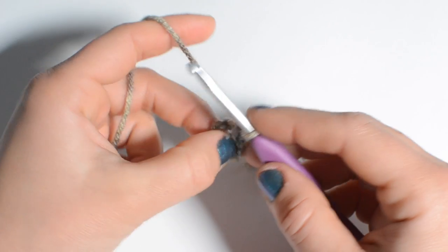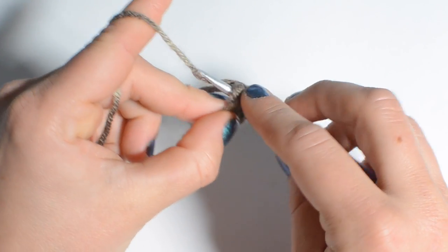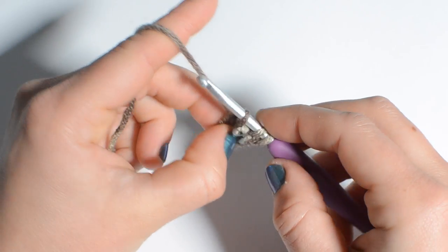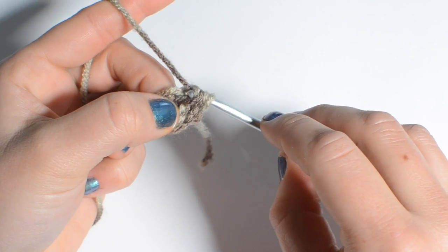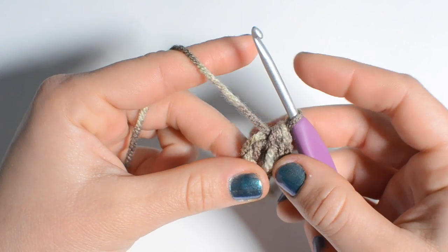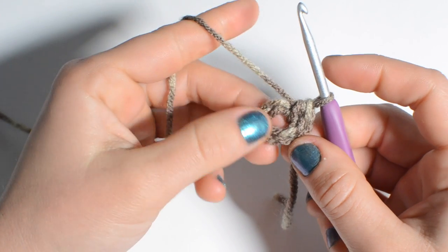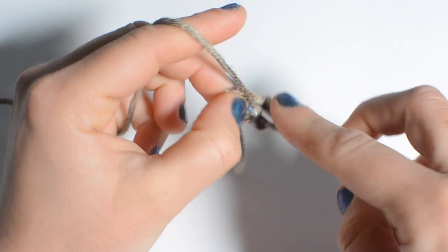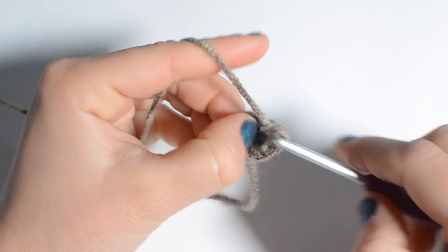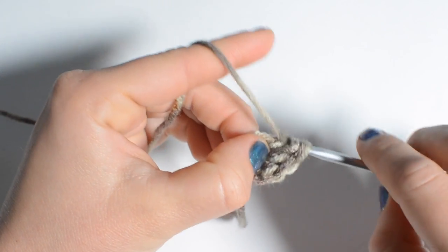We're going to do nine half double crochet. I'll show you one time: that's a yarn over, insert through the center, pull the yarn through, yarn over again, pull through all three loops on your hook. So that was one half double crochet stitch. Go ahead and do nine in total — so eight more right into the center.